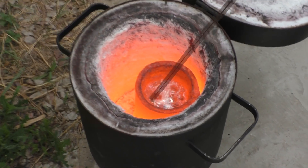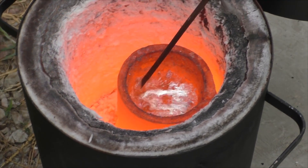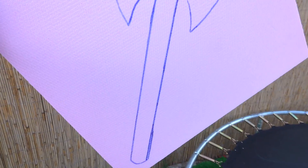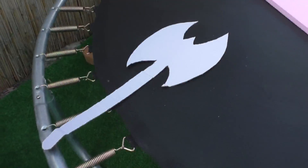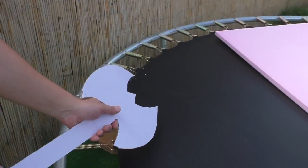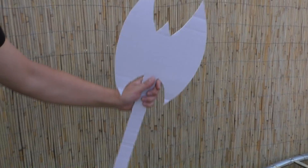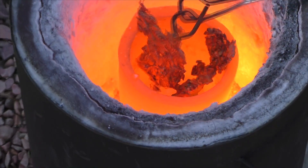Hello everyone, this is Timon. I continue to cast various things from molten copper. Last time you liked the comparison between the aluminum sword and the copper one — the copper sword defeated the aluminum one, slicing it in half. Most comments suggested making something more serious, namely an axe. I listened to you, and hopefully you'll give it a like and subscribe as well.